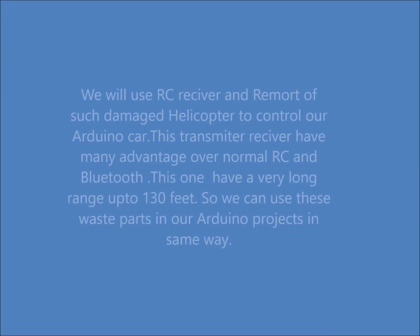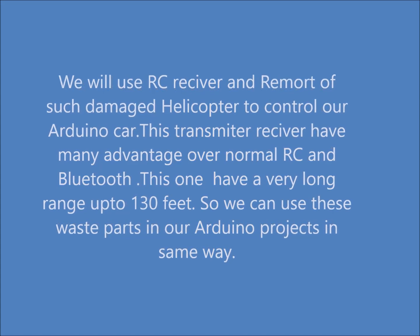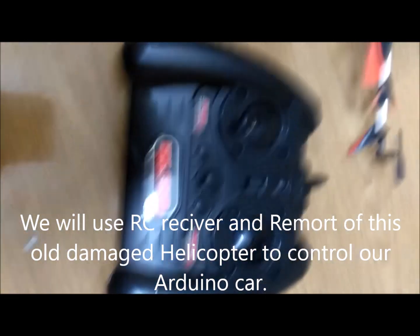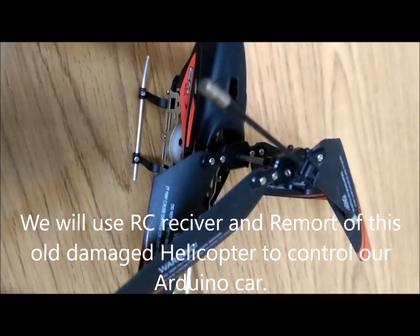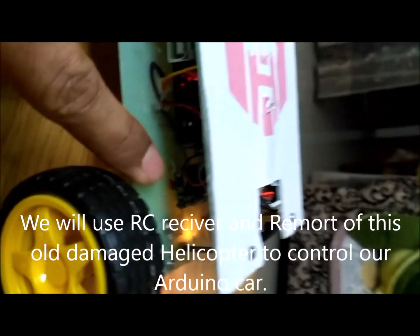I have an old RC Helicopter from Hammerhead and I have damaged it while playing, so we will use the remote and receiver of this RC Helicopter to control this Arduino robotic car.